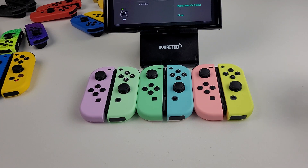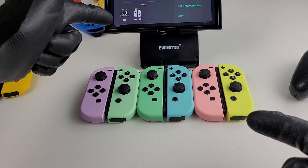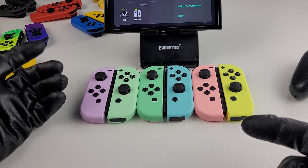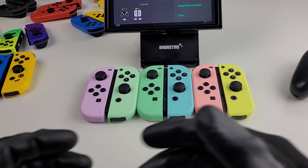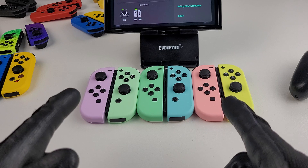All right, it's going to be a long one — it's been requested and I thought it was a great idea. Somebody commented asking what the Joy-Cons look like on screen, so I wanted to do a Joy-Con video update with the whole collection in one video.